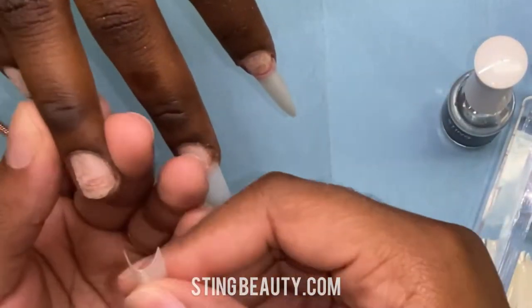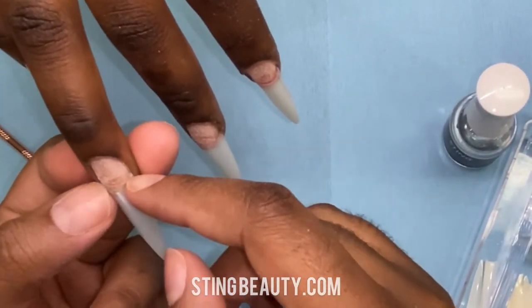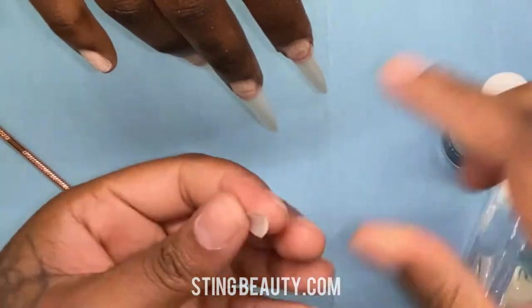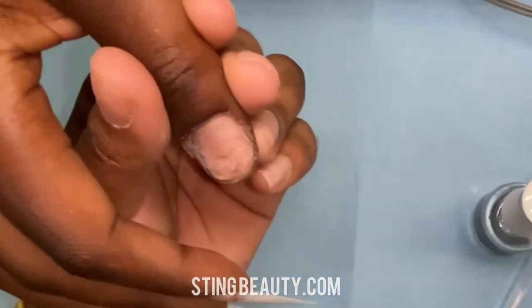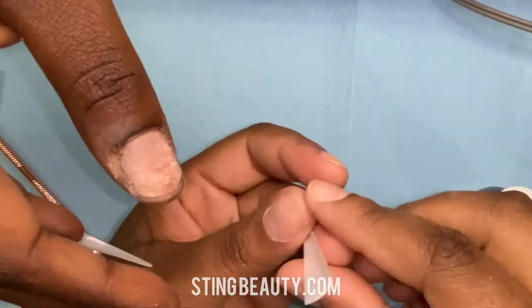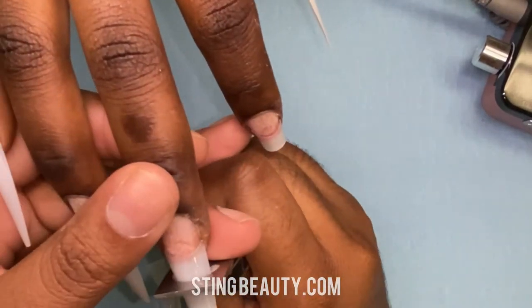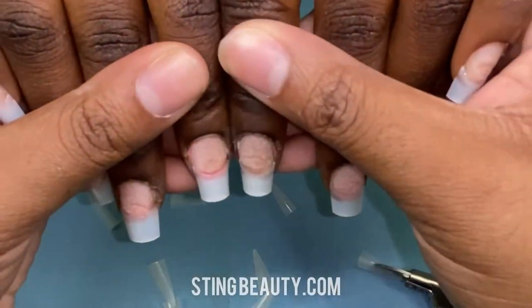Now I'm using my Sting Beauty brush-on glue and applying a very small amount to the edge of the nail tip, then holding that in place. If the corners are still lifted up a little bit, I can just dab a little bit of glue with my brush and make sure everything is glued down. Now that all the tips are on, I'm going to cut them down to the length she wants. Since we're doing a short square, I end up cutting off most of the tip.